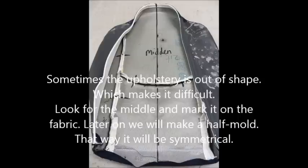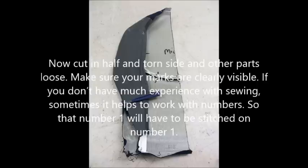Sometimes the old upholstery is out of shape, which makes it very difficult. Just look for the middle and mark it on the fabric. Later on we will make a half mold — that way it will be symmetrical. Now cut your fabric in half and take the torn side and other parts loose. Make sure your marks are clearly visible.